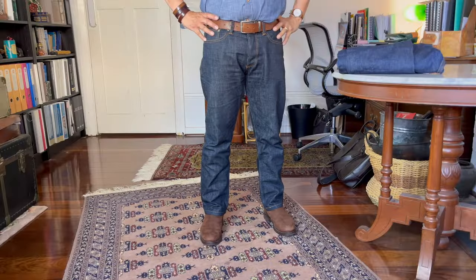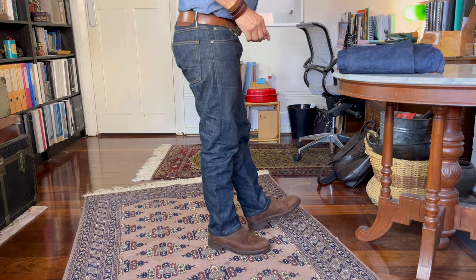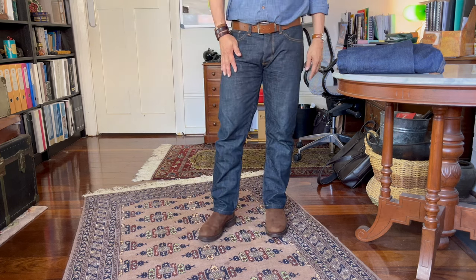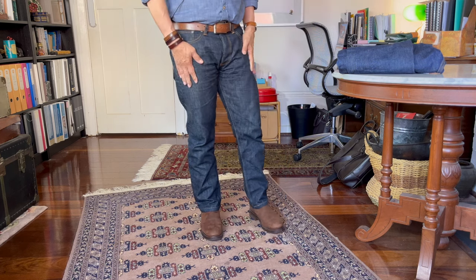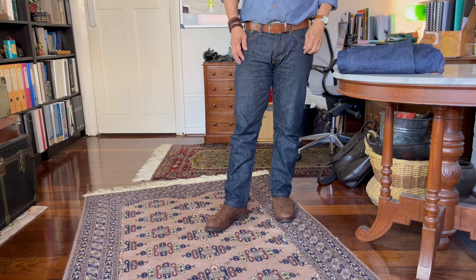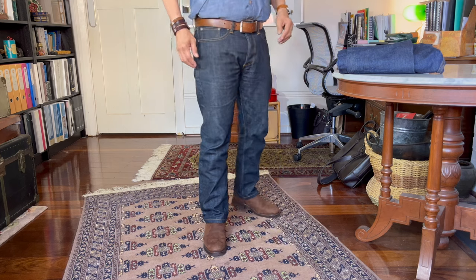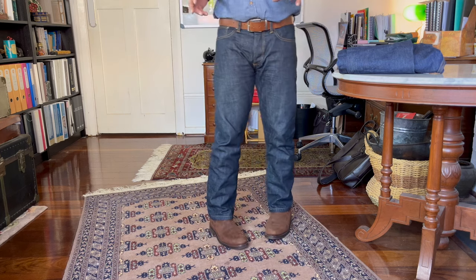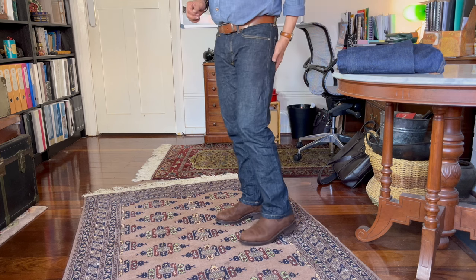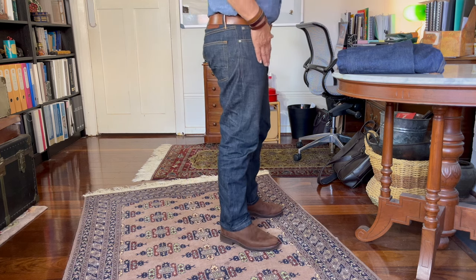This is my second pair — what they call the Okayama Standard jean, made from Japanese selvedge denim, 14.5 ounce, so it's not thin. These are what they call slim, and I don't have particularly muscular legs, so I'm not entirely sure I would call these slim. But they're certainly not as roomy as that first pair which was their straight cut.